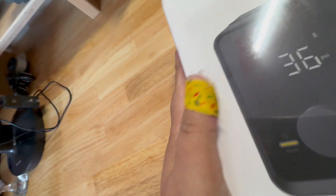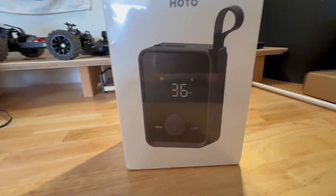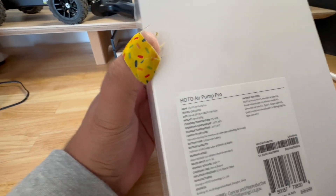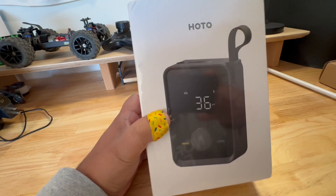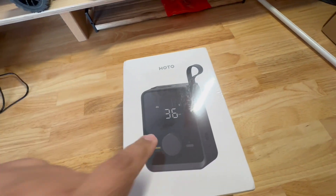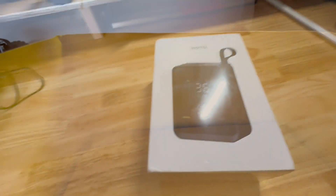Hey, welcome to another edition of Tesla Accessories. Today we have Hoto — that's the brand — and this is their Air Pump Pro, their newest one. I came across this brand from one of their electric screwdrivers. I didn't end up getting that, but I saw they had a pump, and then saw on their website they had a pro version coming out.